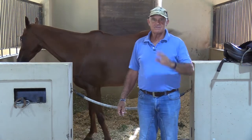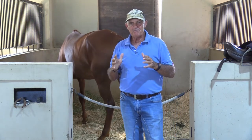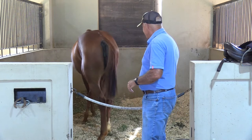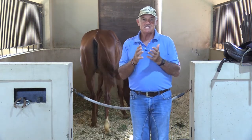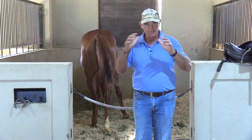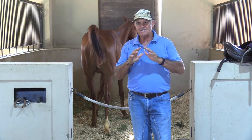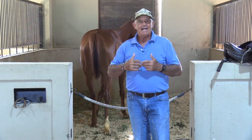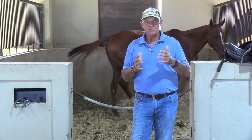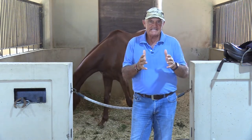I wanted to bring to your attention some basic things people are overlooking when training horses. I'm working with this little chestnut mare here, and the first thing we noticed was that she was not moving really well and had a real problem in her back. We've injected the sacroiliac joint and the muscles on both sides, and she's had a long rest. She's now moving really well again. Always pay attention to the medical side and make sure you're not working against yourself with a horse that has a medical problem.